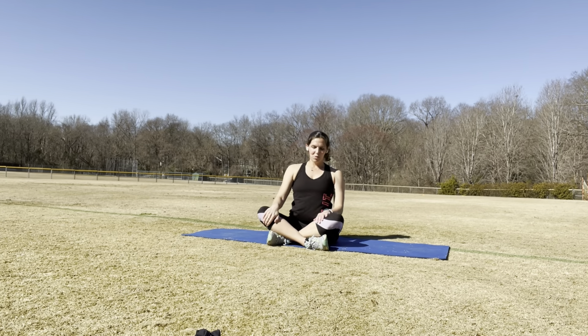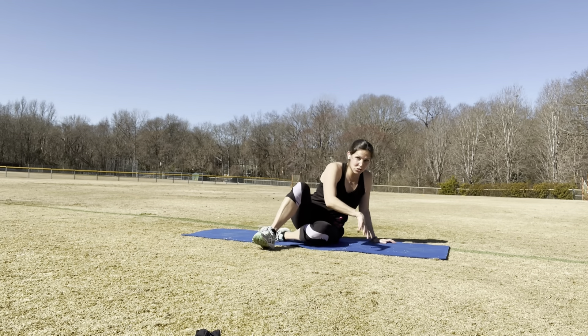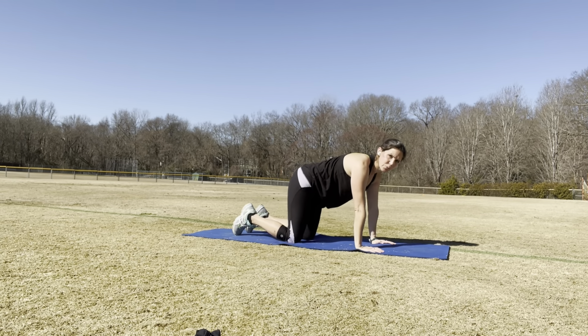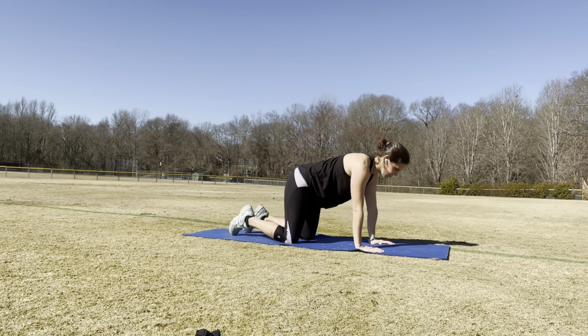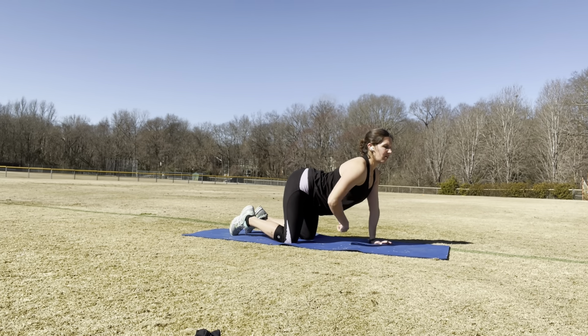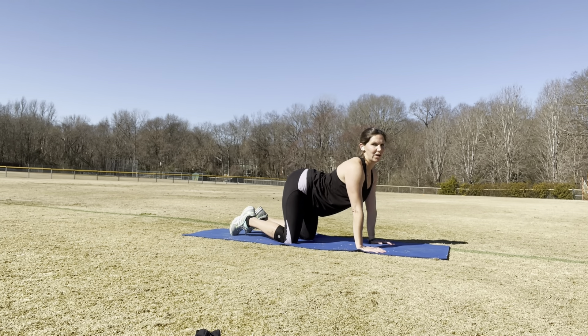You got to go with it sometimes, but you also have to know when to create your own waves. So we're going to come here — this is a simple tabletop position. My hands are right underneath my shoulders, my knees are right underneath my hips. I'm going to gradually sink my back down. I almost feel like there's a magnet attached to my belly button, pulling me towards the ground.